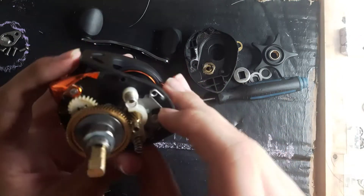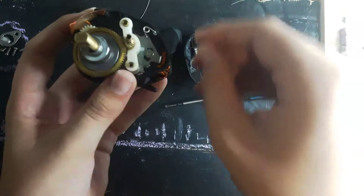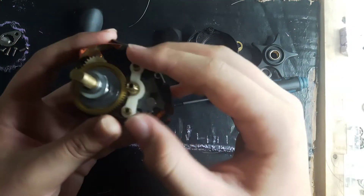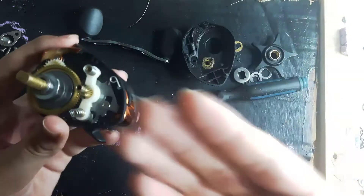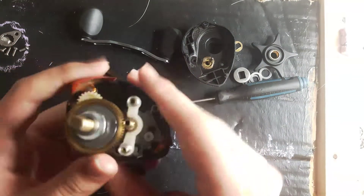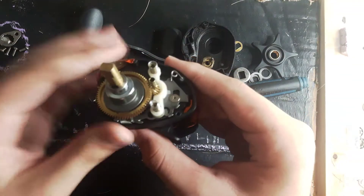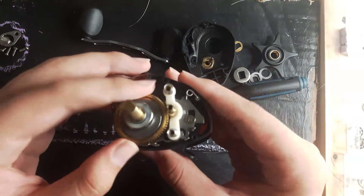If you need a proper video on making or fixing stuff like this, you could comment on my videos and I'll make one. But if you got enough from this video, then I guess you don't need to comment.